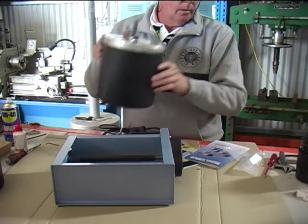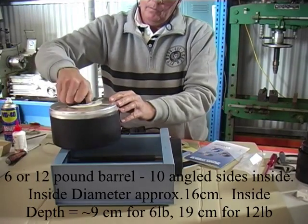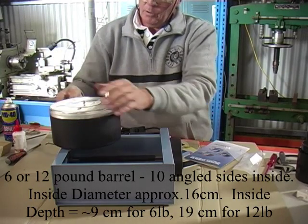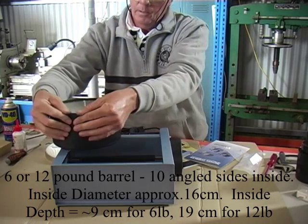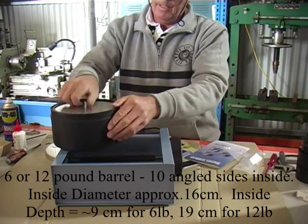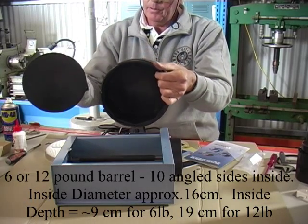The lid assembly is the same as the smaller tumblers. Use the washer to pry the outer lid — remove that. Just give the barrel a bit of a stretch, especially the first time out of the box. Remove that and it gets you into the barrel.